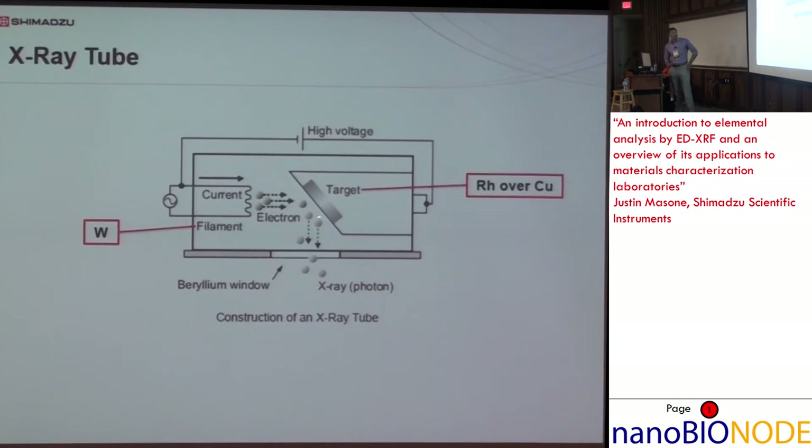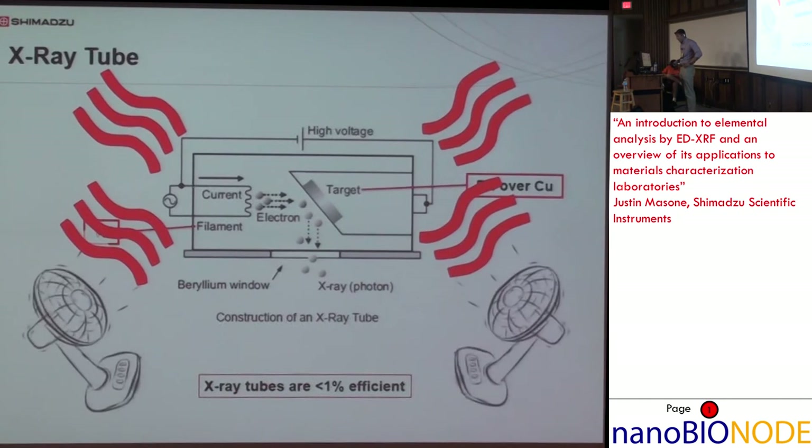The X-ray tube works by a current flowing through a tungsten filament, generating thermal electrons which are accelerated towards a target. In the Shimadzu EDXs, it's a rhodium target — rhodium over copper. That generates X-rays which are ejected through a beryllium window and targeted towards the sample. These tubes are very inefficient — less than 1% efficient — so a lot of heat is generated and they need to be cooled.